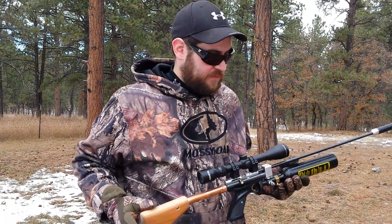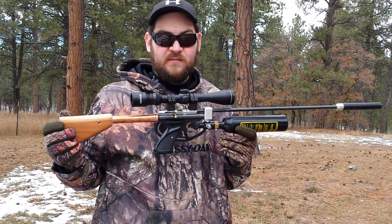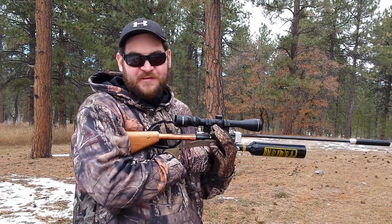Hey guys, Mr. Turbo 458. You might remember this from one of my videos — this is the MacGyver gun. We've got our Caldwell Ballistic Precision Chronograph. Shot countering.